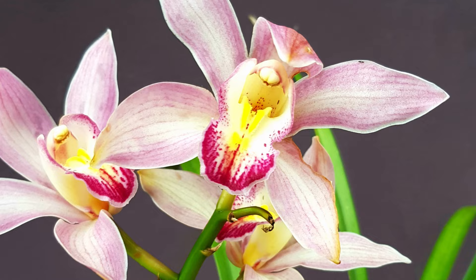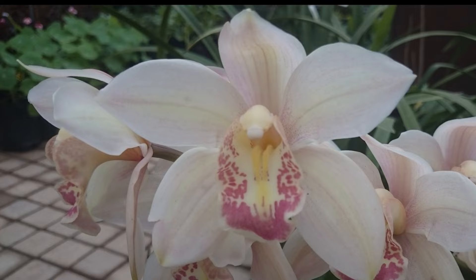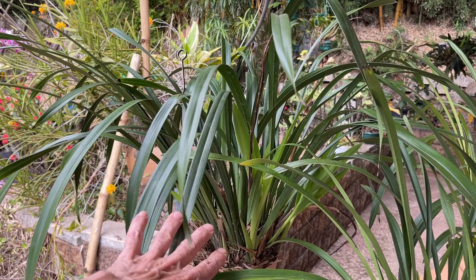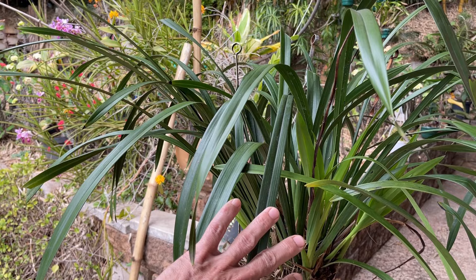In frost areas, bring the plant indoors when frosts start. The flower spikes at the base should have developed nicely and will continue to grow indoors, giving you a full set of flowers. When flowering finishes and the frost period is over, move it back outdoors for good air circulation and light. While indoors, place it in a nice bright, coolish spot away from direct heat blasts from heaters.